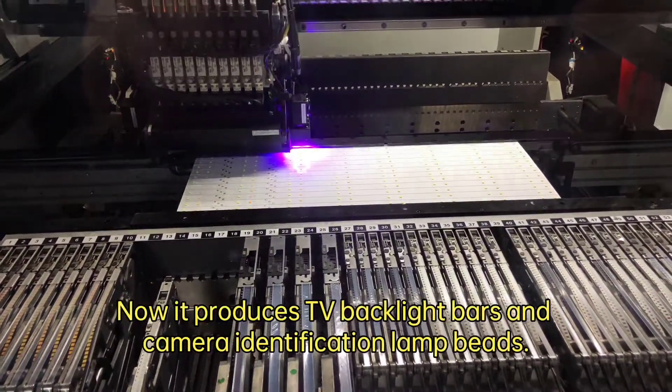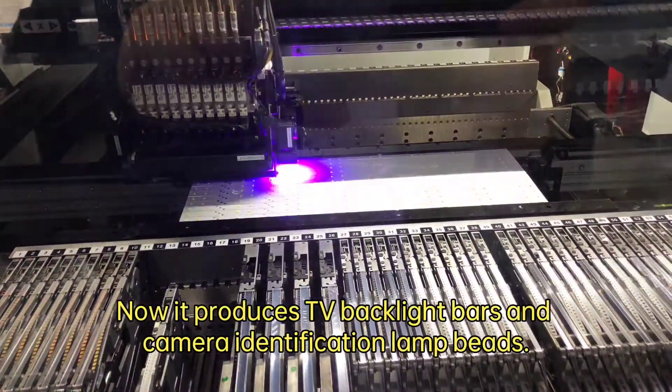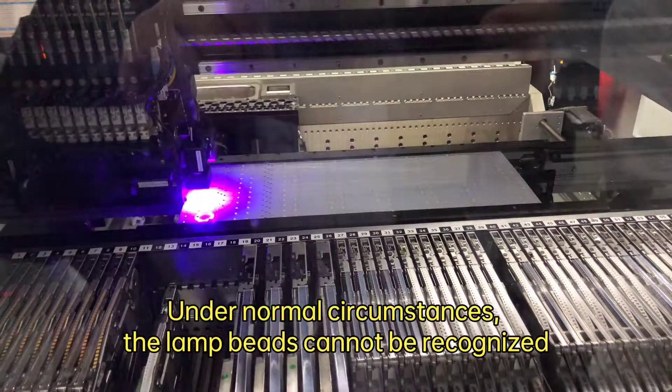Now it produces TV backlight bars and camera identification of lamp beads. Under normal circumstances, the lamp beads cannot be recognized.